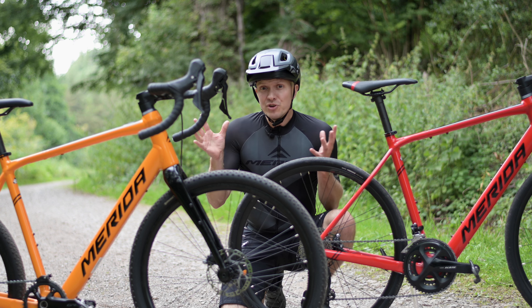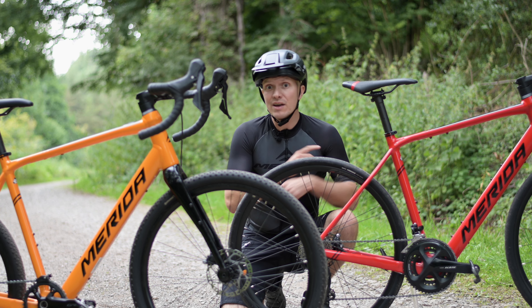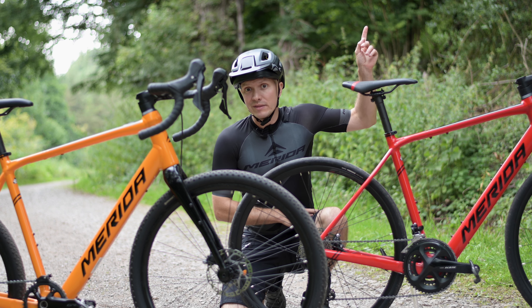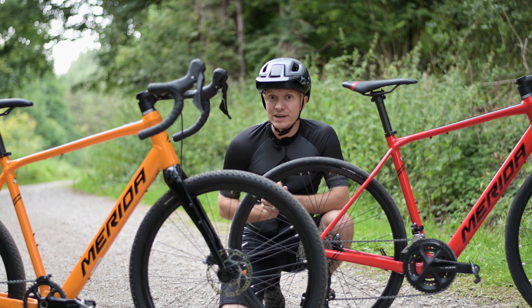Despite sharing the same frame and using the same Amala drive system — check out the video up here to find out a bit more about that — these are actually two very different bikes with very different characters.